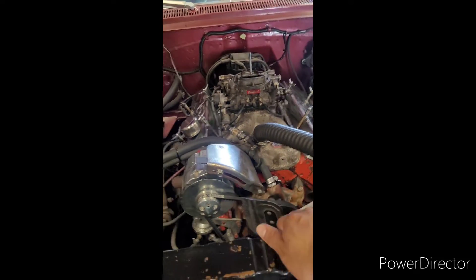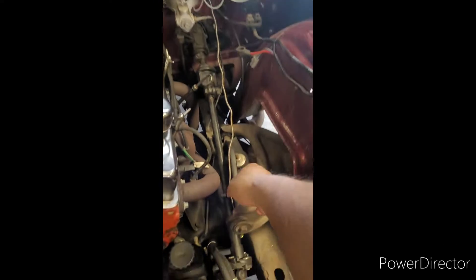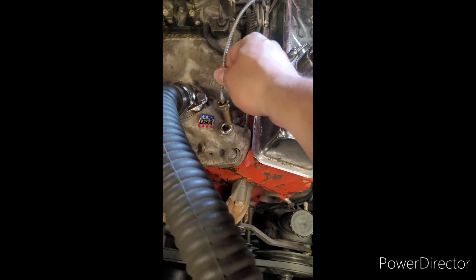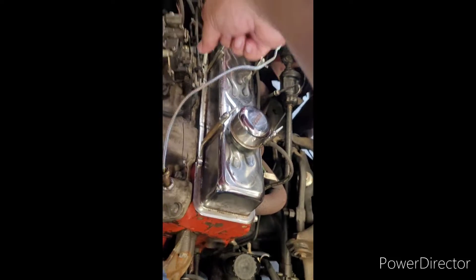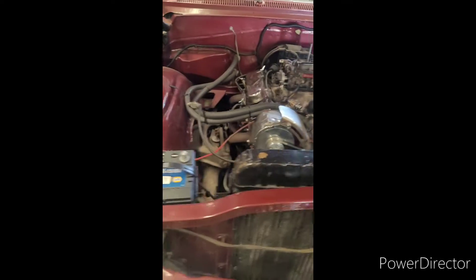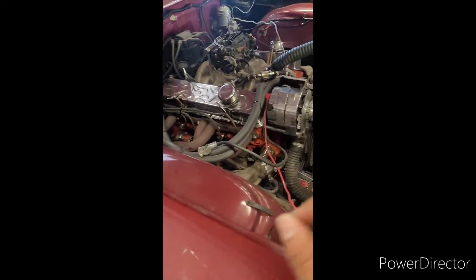I got two lines right there — that one's for the oil line and this one is for the water temperature. I gotta take that fitting out. There's another place down there under the block I just need to do some research on to make sure I do it right.